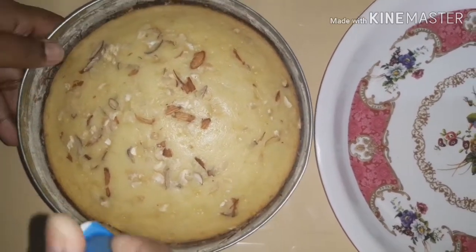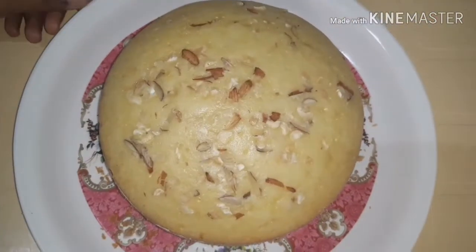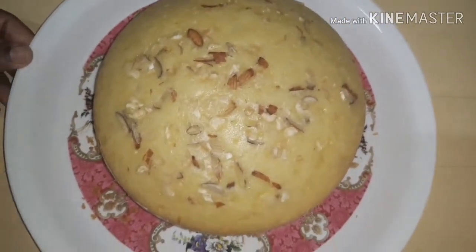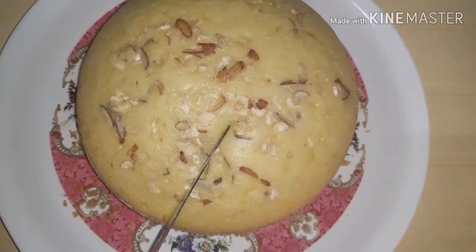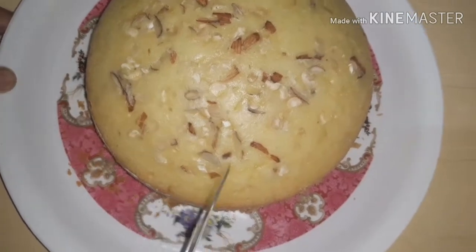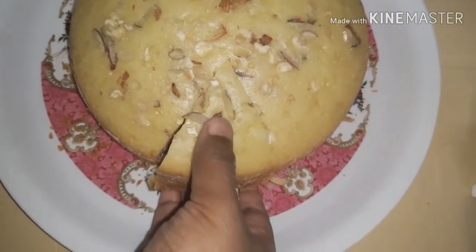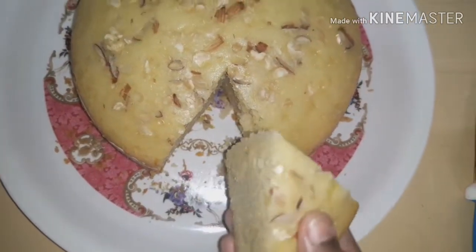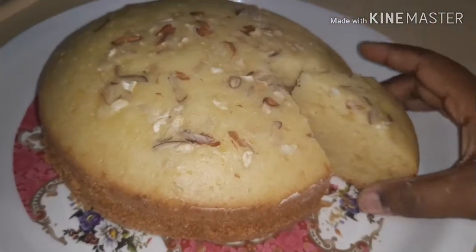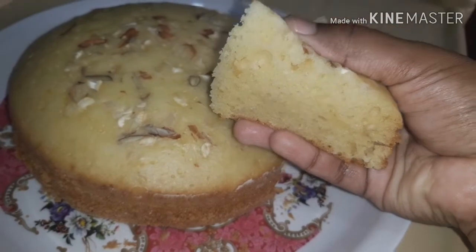Now the cake is ready to cut. The cake is very well cooked — it is soft and smooth.